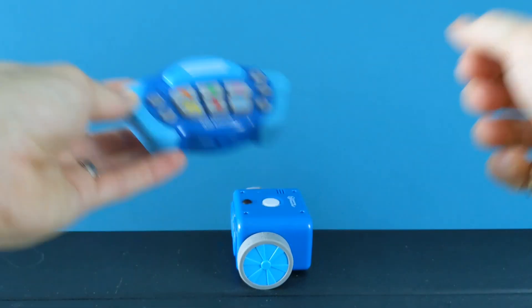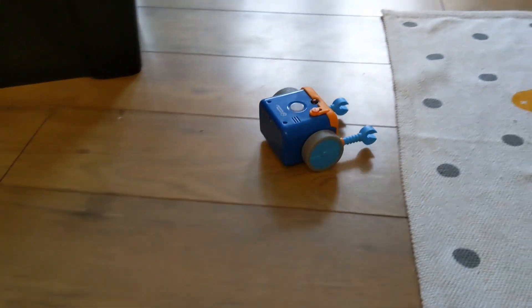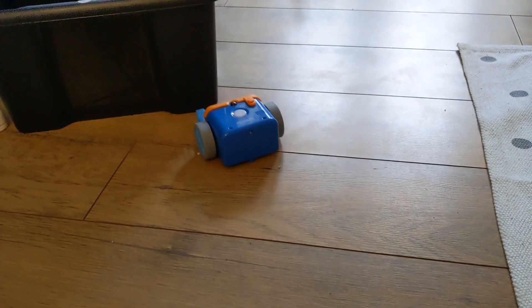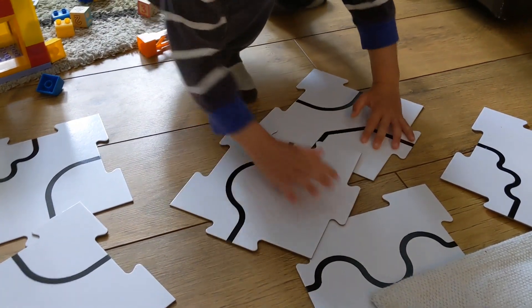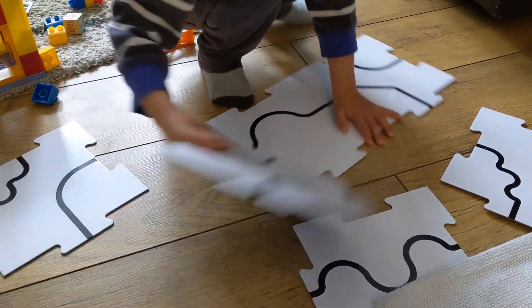Botly is rated for age 5 plus but I gave him to my slightly younger helper and he picked it up pretty quickly. He even discovered Botly follows the lines on our rug — a pretty cool discovery. And I think that's where Botly really excels: it's quick to pick up but there's a lot of potential for deeper learning and accidental discoveries, which leads me nicely into the more advanced features.